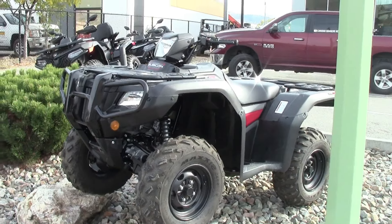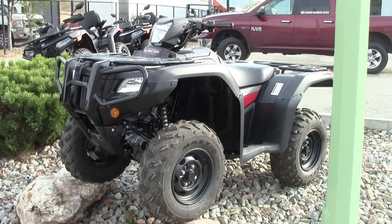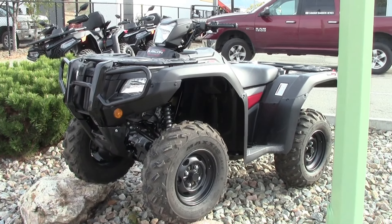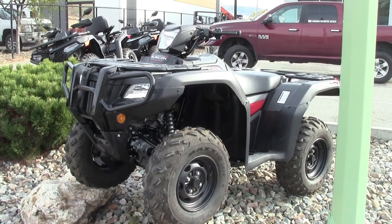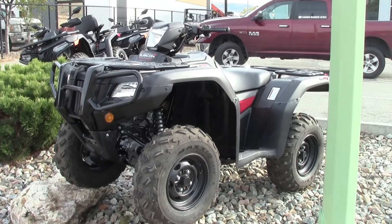Hey guys, welcome to Canadian Quads Review. I'm Mark. Today we're at Kelowna Power Sports in Kelowna, BC, Canada, and we're checking out a 2024 Honda Rubicon 520. Let's see what we've got here.